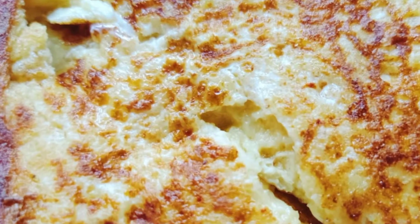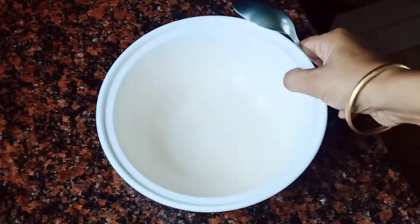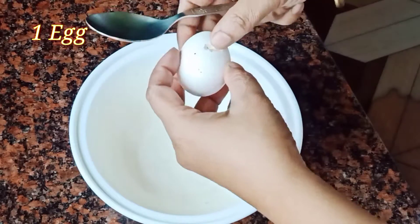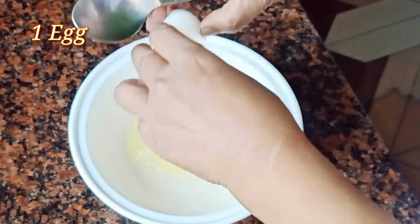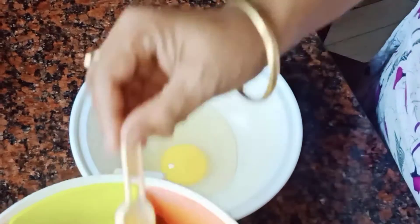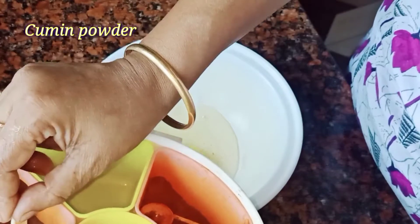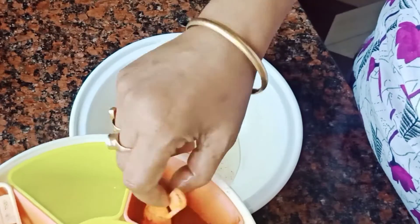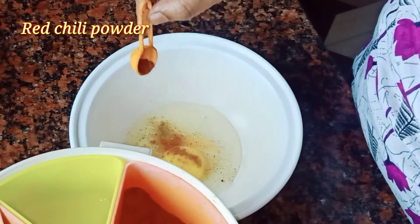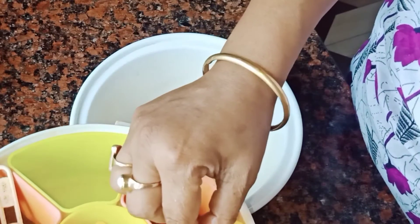I just made this bread toast. I'm going to make it a little bit. The bread has a very nice look. This is white powder coating, then wash the powder. This is black powder.